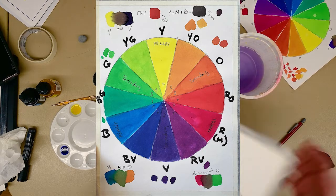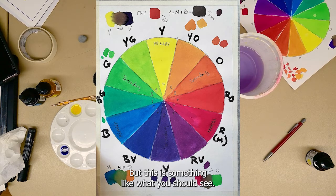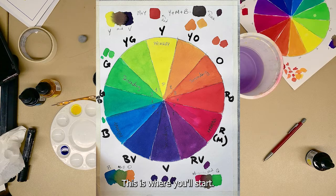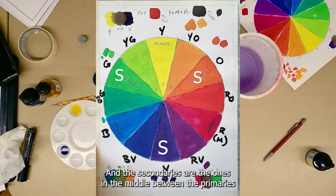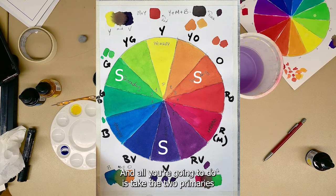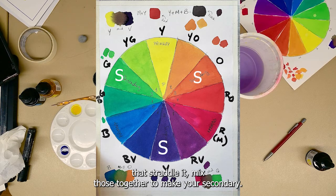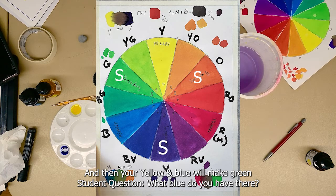This is something like what you should see — this is where you'll start. You'll have all your primaries blocked in. Once your primaries are done, we're going to focus on our secondaries — the ones in the middle between the primaries: green, orange, and violet. All you're going to do is take the two primaries that straddle each secondary and mix those together. Yellow and magenta will make orange, blue and magenta will make violet, and yellow and blue will make green.